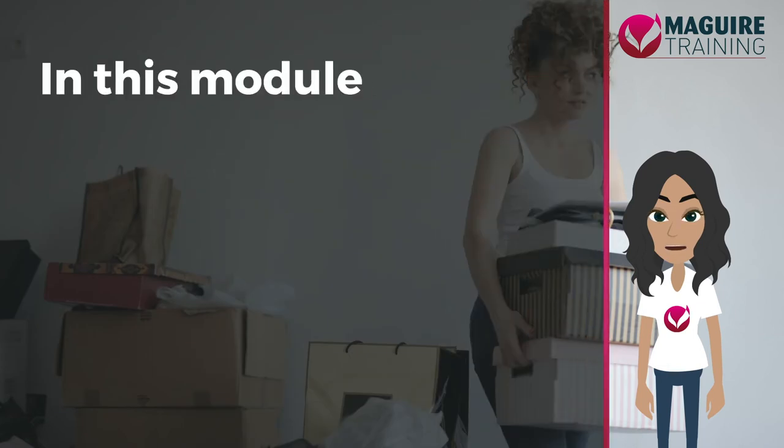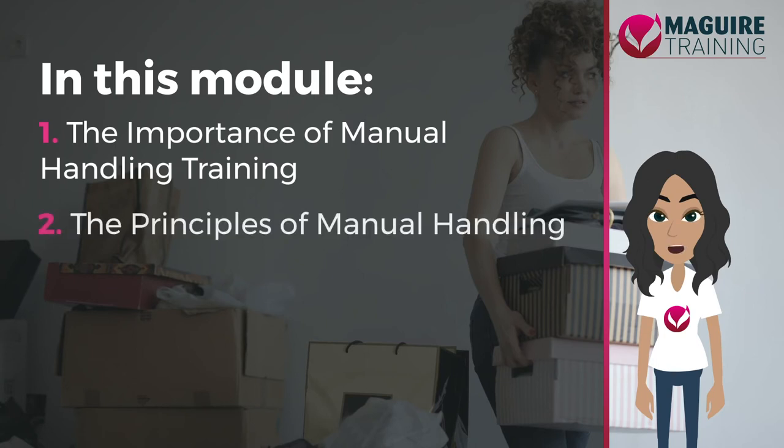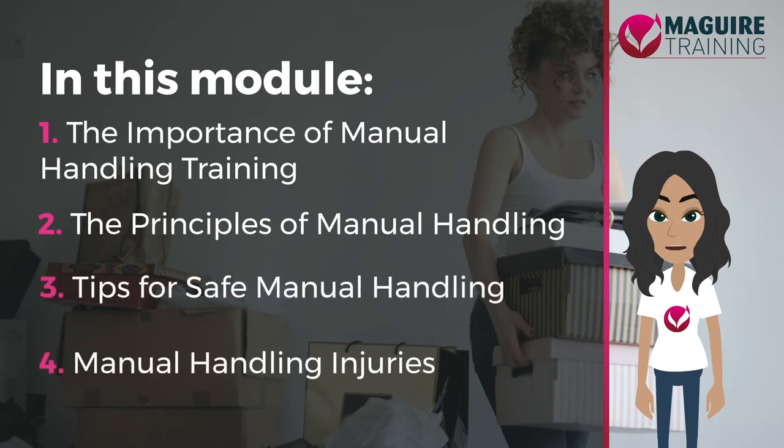This module has four lessons: the importance of manual handling training, the principles of manual handling, tips for safe manual handling, and manual handling injuries. This module should take you roughly 20 minutes to complete.